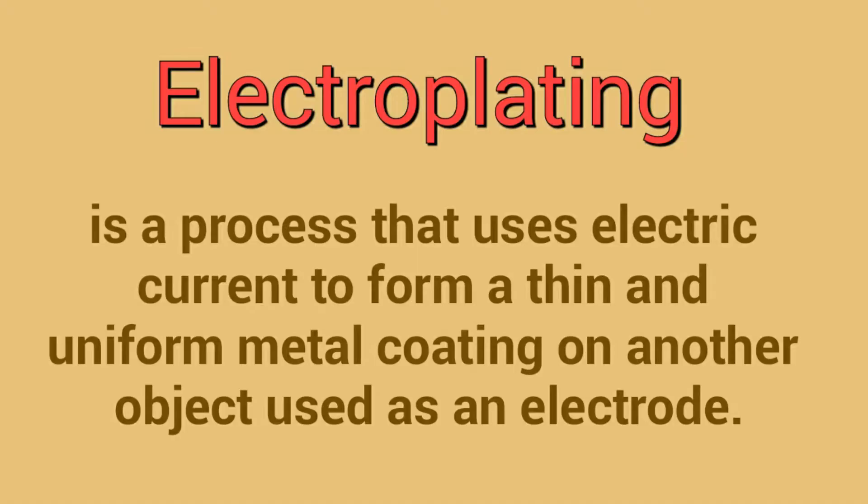Electroplating is the process in which an object of metal or alloy is tied at the cathode end, on which a metal layer is formed due to electrolysis.